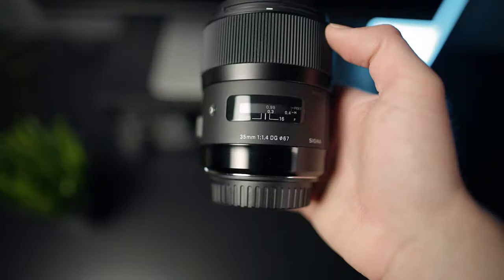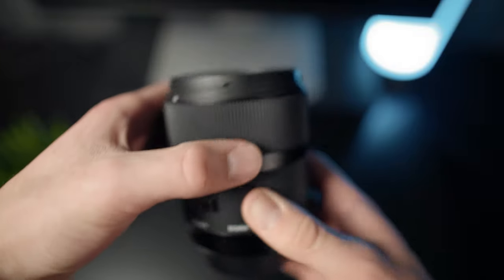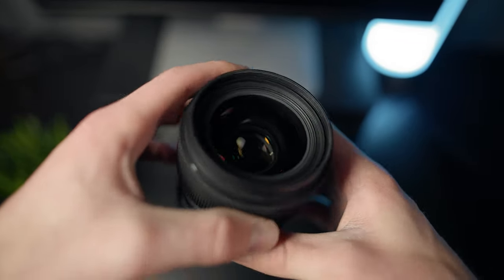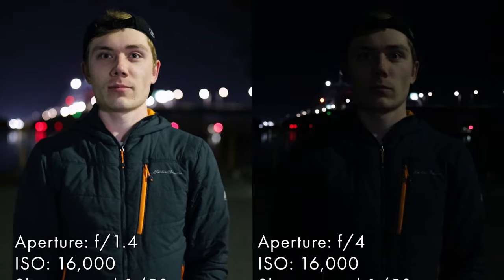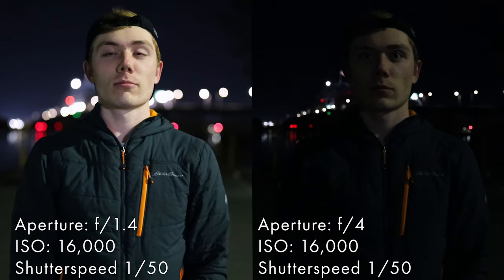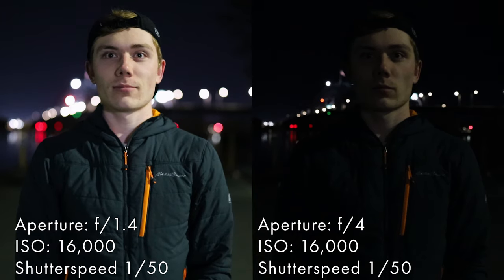My personal favorite lens for shooting at night is the Sigma 35mm f1.4 Art. It's f1.4, which is even faster than the Nifty 50, and it's super sharp. It has awesome bokeh. 35mm is a great focal length, but it is a lot more expensive. For reference, f1.4 actually lets in four times as much light as f2.8, and eight times as much light as f4. If a lot of your lenses stop at f4, that might work totally fine during the day, but if you slap on an f1.4 lens when you're shooting at night, it's going to feel like a totally different camera. The difference is massive.